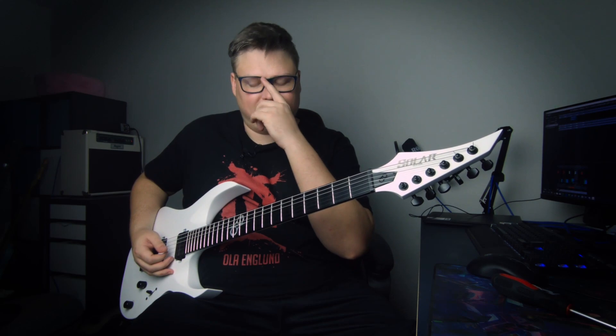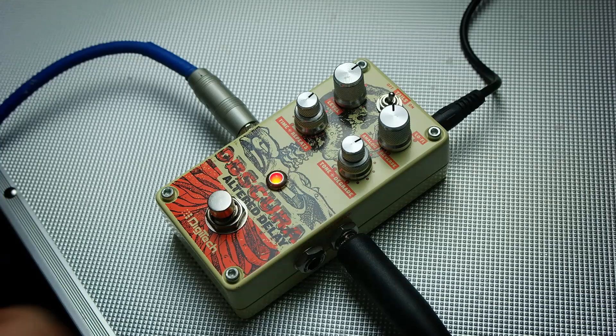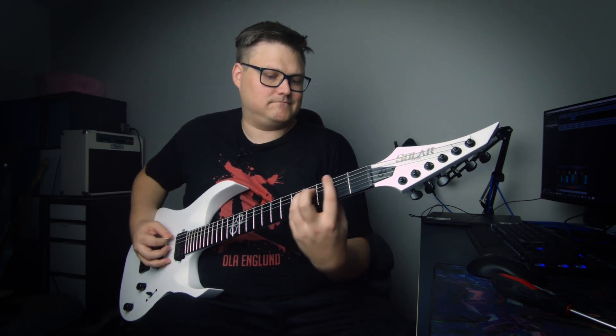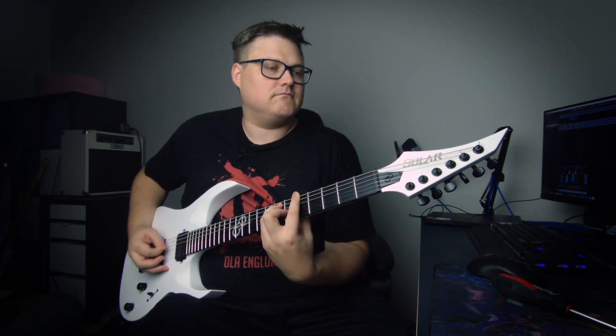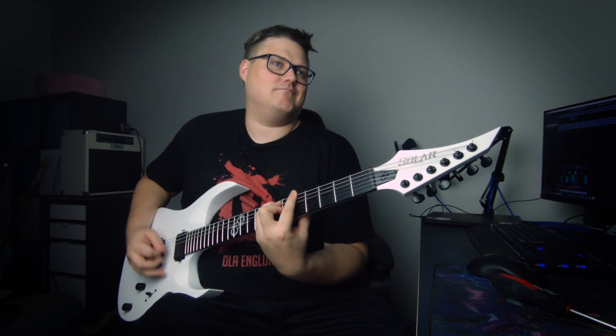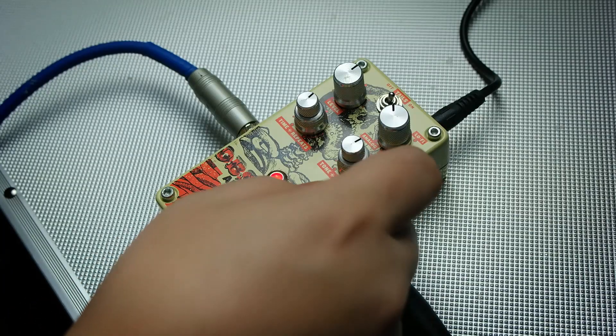That's a pretty cool modulation — you can hear the chorusing, like it's an old tape. And you can always take it too far, and all the way.